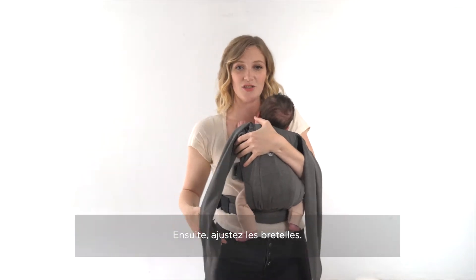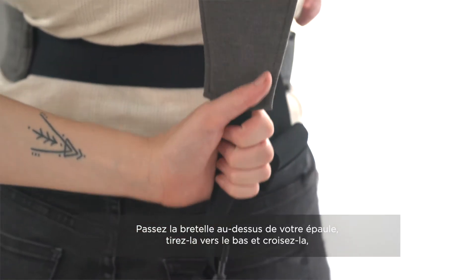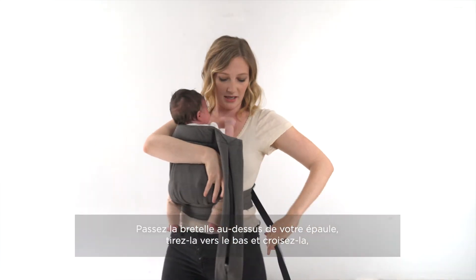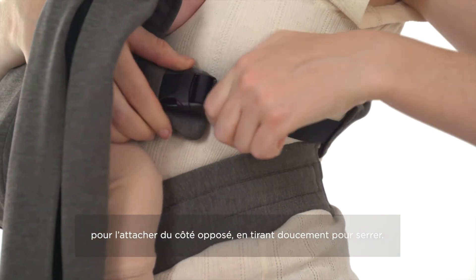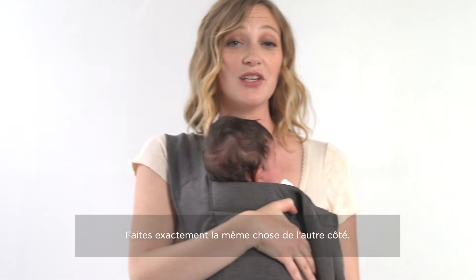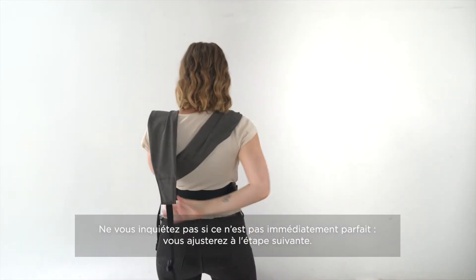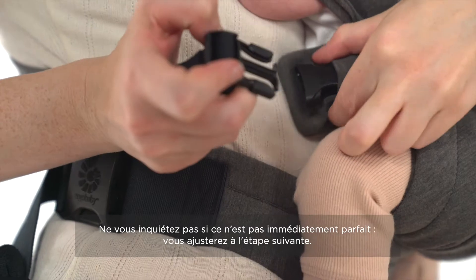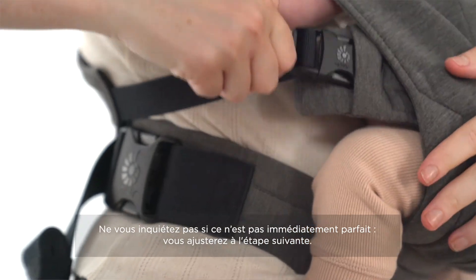Next we're gonna adjust the straps. You're gonna take the strap over your shoulder, pull it down and across your body, securing it on the opposite end on the other side, pulling the webbing. You're gonna do the exact same thing on the opposite side. Once your straps are secured, don't worry if it's not completely perfect right away. You're gonna make adjustments to make the best fit for baby.